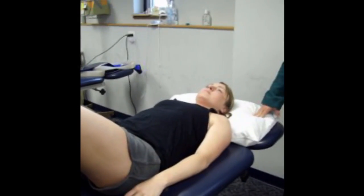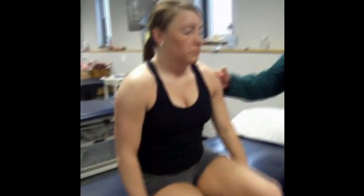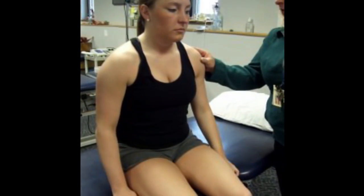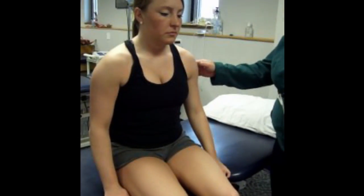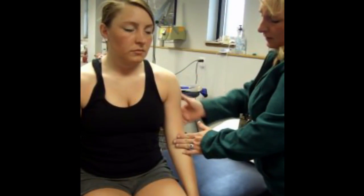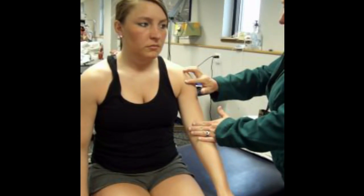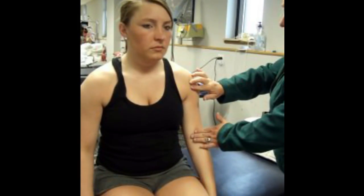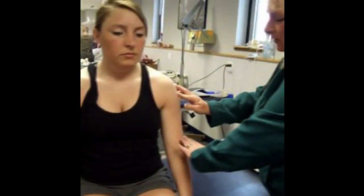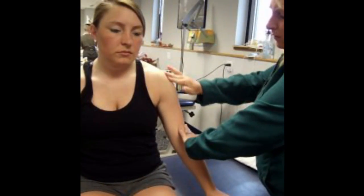Next on our list are the deltoid muscles, so we'll ask the patient to sit up. Deltoid has three portions: the anterior deltoid and the middle deltoid can both be tested in the sitting position. Anterior deltoid does shoulder flexion, so we'll look for that muscle coming down and attaching onto the deltoid tuberosity — ask her to raise her arm forward, and there is her anterior deltoid. Middle deltoid is on the lateral aspect of the arm; we'll ask the patient to move into abduction, and there's her middle deltoid.